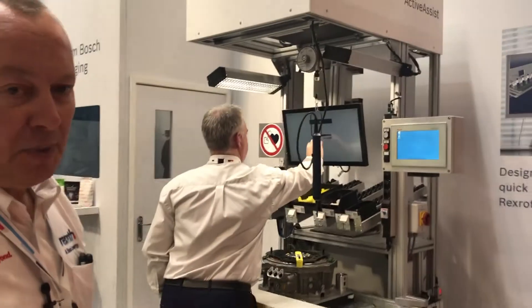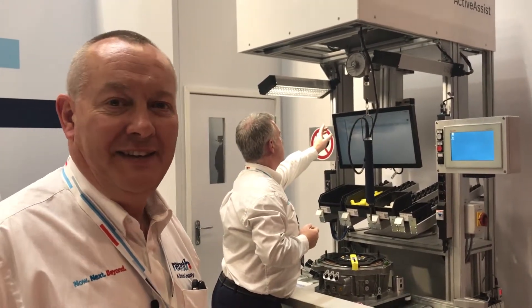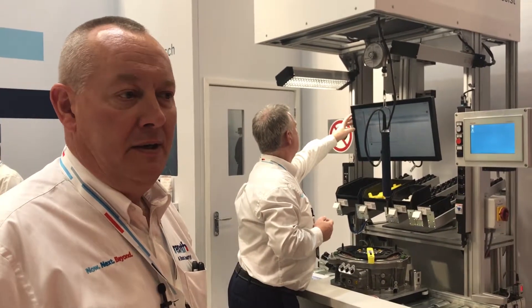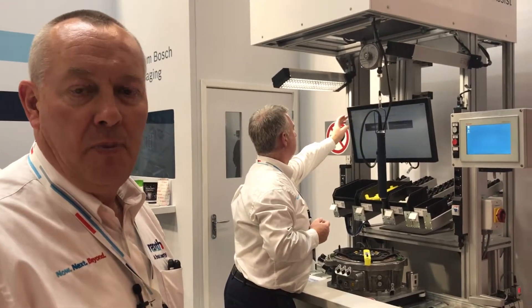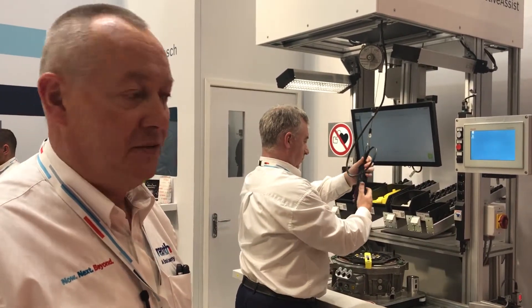This is our Industry 4.0 solution — the Bosch Rexroth Active Assist. It's basically a manual workstation, but it's completely monitored. You get automation-type quality where you can't physically make a manual mistake. It allows you to assemble quite complex pieces of equipment manually, but it checks every stage of the production and won't let you move on if you pick the wrong part from the wrong bin or if you assemble it incorrectly. You basically get no fault forward and almost zero rejects.